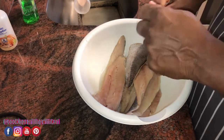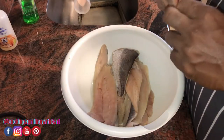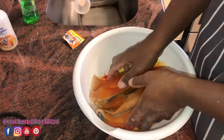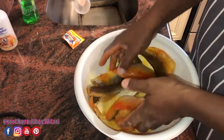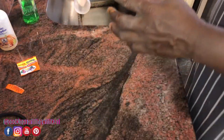The first thing I'm gonna do is make sure I get rid of a little bit of liquid that's in here. I'm going to go in with my seasoning packet — some people don't season the fish itself, but I season the fish as well, and not just the flour. All right, that's good, set it to the side.